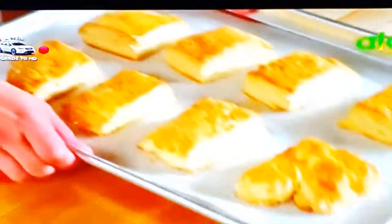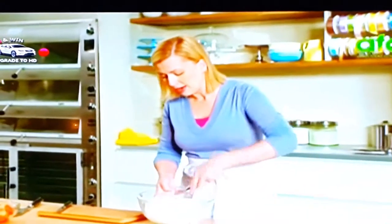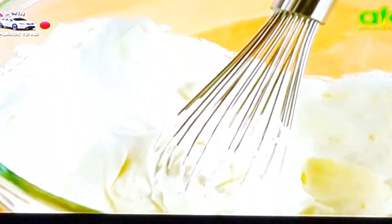Beautiful golden brown. Of course, I have to let those cool before I fill them, and I have some that have already cooled. So I've just whipped up a cup of whipped cream, and I add to that a touch of sugar. Then, for the finishing touch, just a little bit of vanilla.